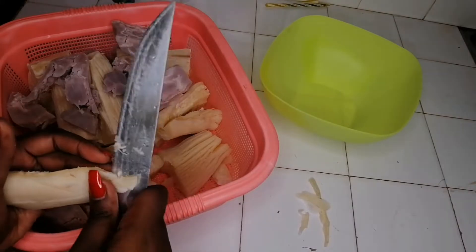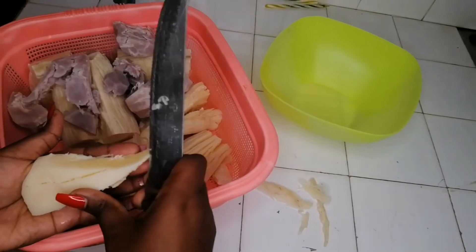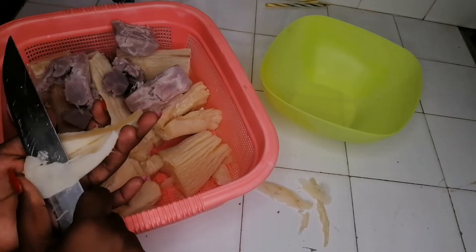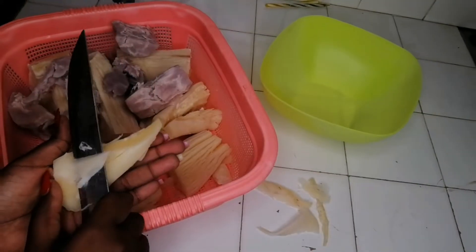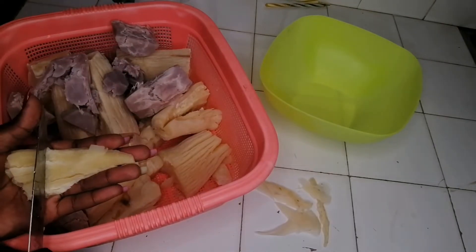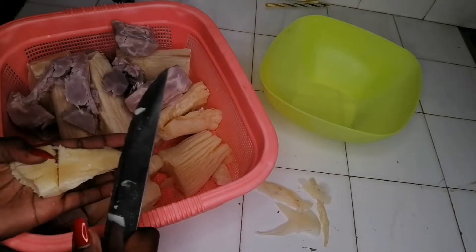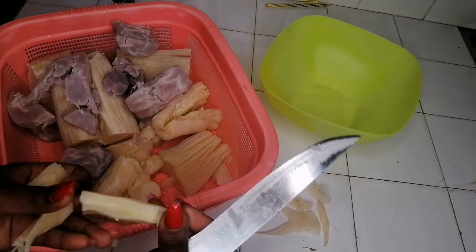Now, we know that when we eat cassava, there's that string part in the middle. Growing up I thought eating it raw would be dangerous, but later I saw people eating it raw. Maybe that was a myth. But I would rather not even try eating that middle part — so I'm going to remove it and cut the cassava into small pieces, making sure it's really, really overcooked.